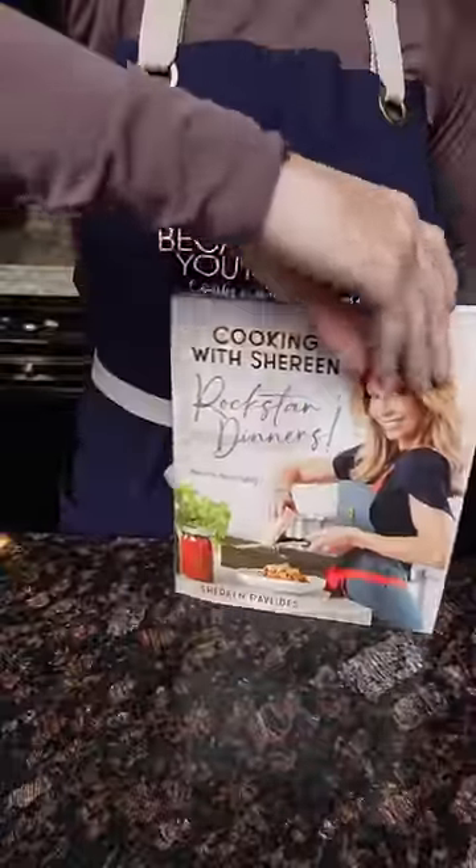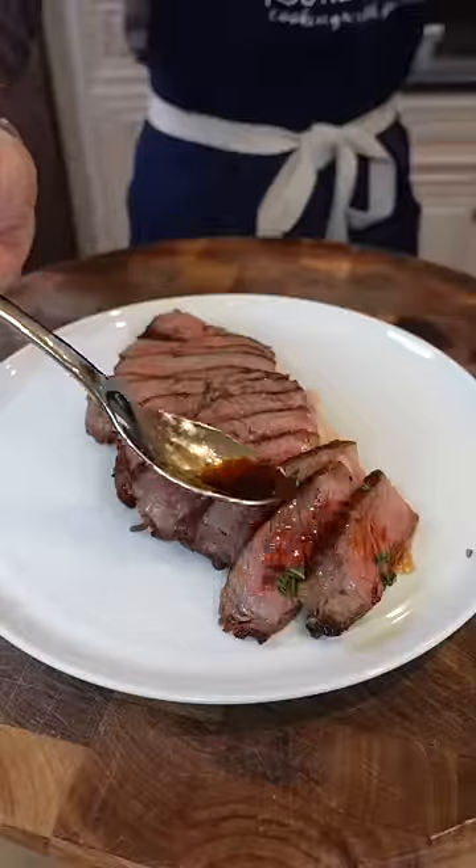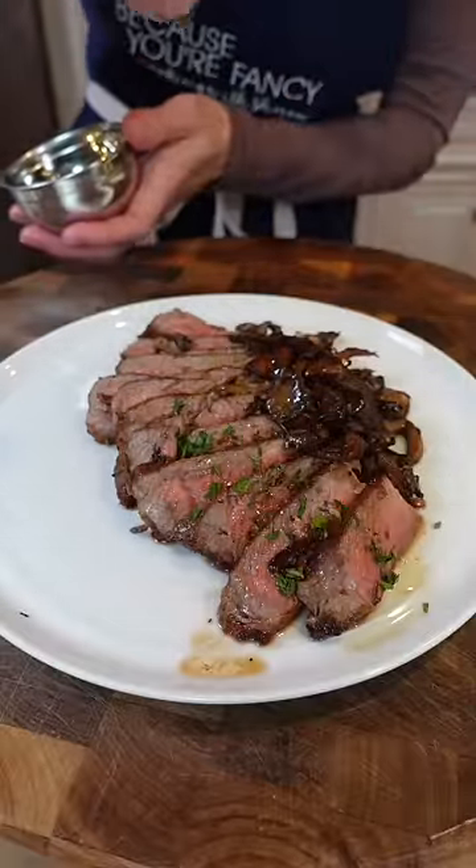You can also make a pan sauce right here. Perfect medium to medium rare. Parsley, because you fancy.